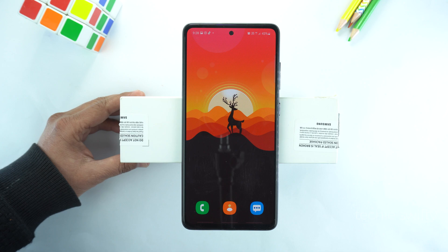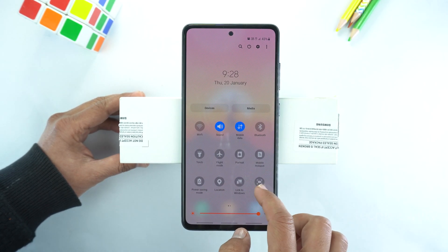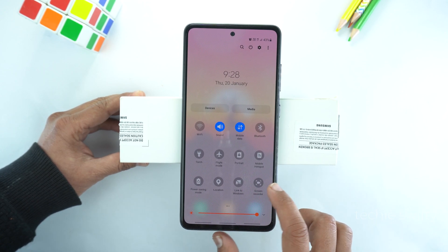Now I will show you how to record screen. For that, drag the quick toggle — drag it more — and here you will see the option of screen recorder. Just select it.